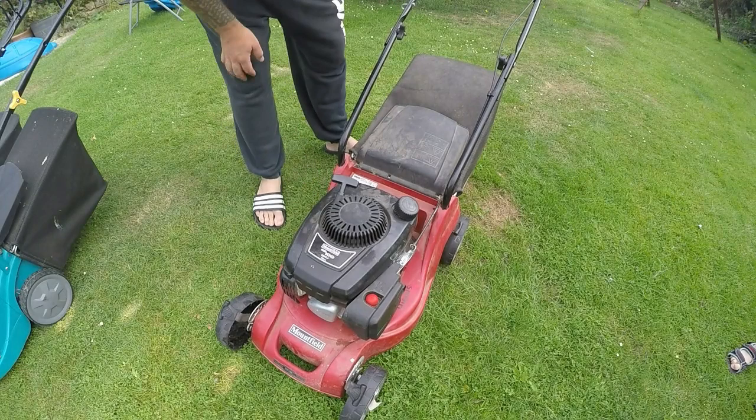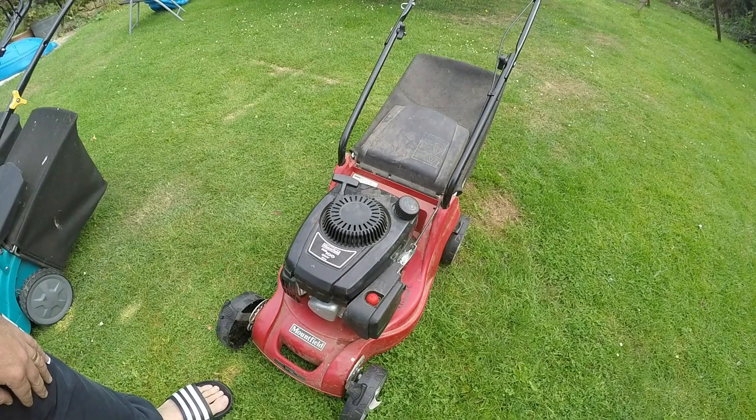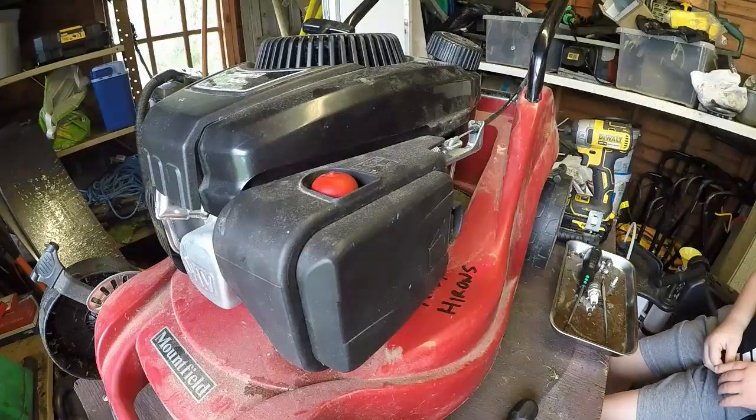Let's just fire it up and see what it's doing. Okay, it definitely has a fuel delivery problem because as soon as you push the primer bulb it runs a little bit better, so let's get up on the bench and take this carburettor off.